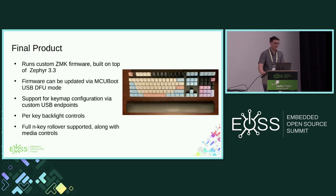This is the final product. It runs ZMK 3.3. I'm using MCUboot USB DFU mode to update the firmware, so it's relatively simple to do that — the only problem is you need another keyboard connected because when you put it in DFU mode, you lose your keyboard. You can support key map configuration via a simple USB endpoint and a little C host program. There's key backlight controls, full N-key rollover, and support for media controls.